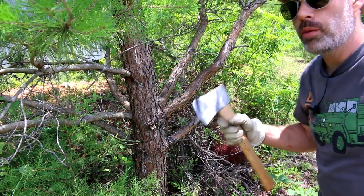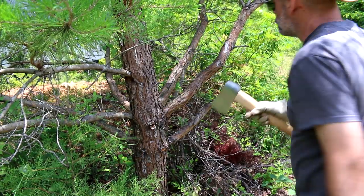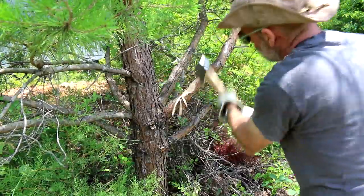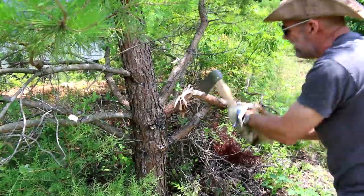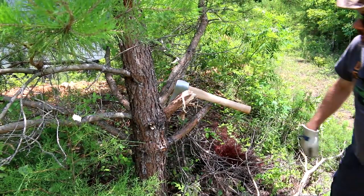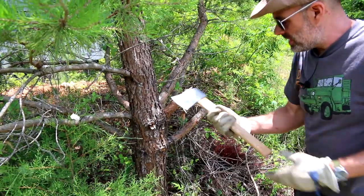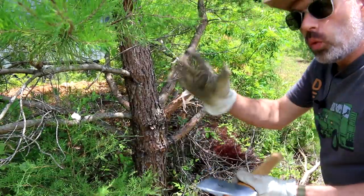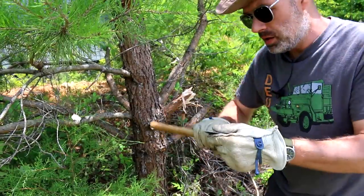It's not sharpened yet, so there's no telling how it's going to cut — probably like crap. Let's find out. I've got a lot of little trees and limbs I need to take down, so why not? [chopping] Timber! So what did we learn? It's really, really dull. The grip isn't as bad as I expected — not good, not great, but not as bad. Wear gloves; you're definitely going to want to wear gloves when using this. Let's go ahead and sharpen it up and see what happens.